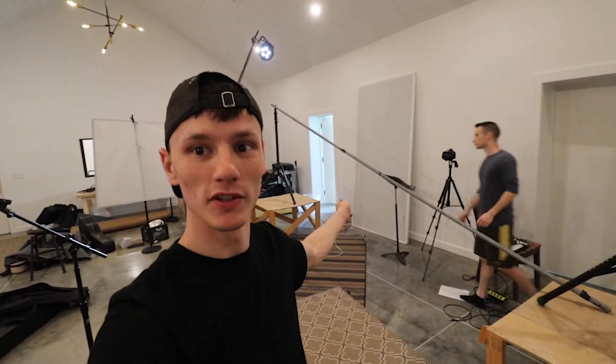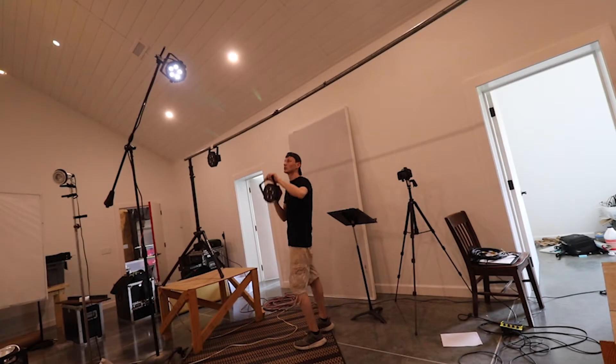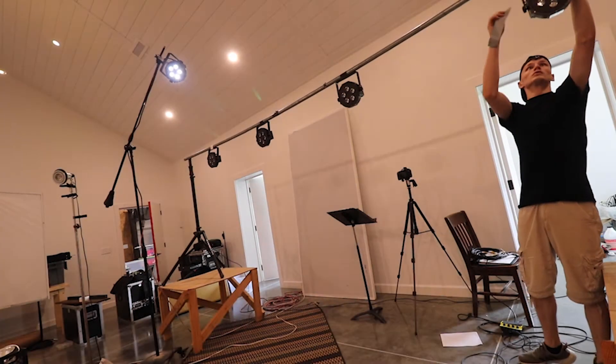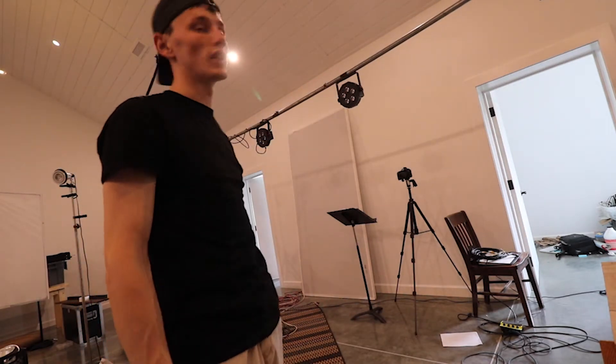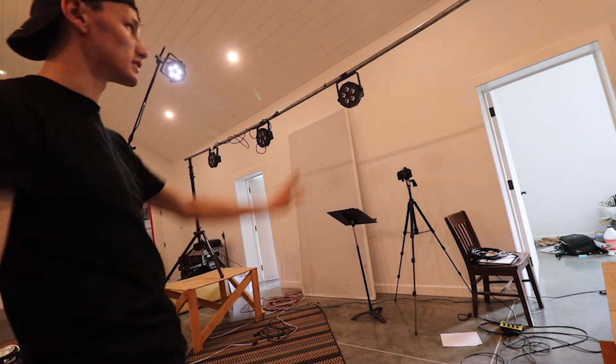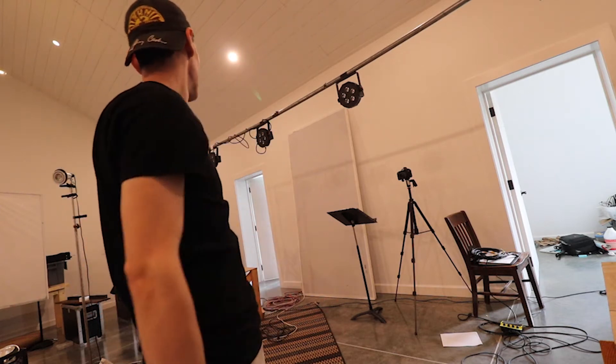So what we've decided to do is rig up stage lighting for this shoot. This is our broke stage rig — a truss system using speaker stands and a big long pole to stick up there all the way across the top. I would use C clamps, but we don't actually have C clamps to fit this one-and-a-half or two-inch pipe, so I'm just using tape. It works fine. The lights are light enough — no pun intended — to not affect the weight of it.